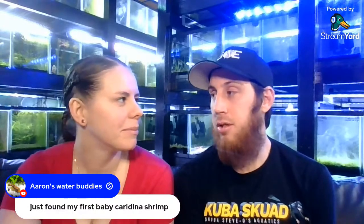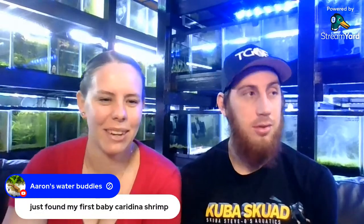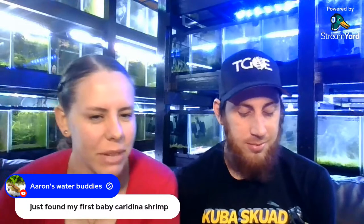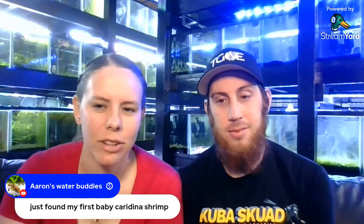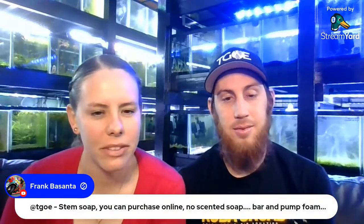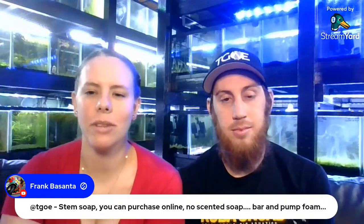Aaron said he just found his first baby caridina shrimp — thanks to Grant for identifying the problem. That's awesome!